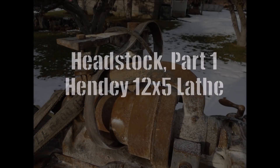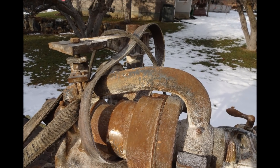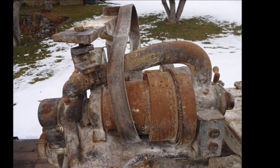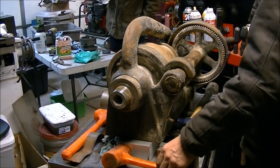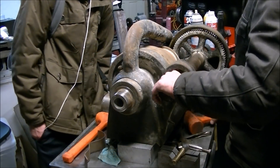Welcome back. We've got another video working on the 1910 Hendy 12 by 5 foot cone head lathe. Just a couple photos to remind you where we started. Got the lathe apart and in on the workbench trying to get the back gear assembly off.